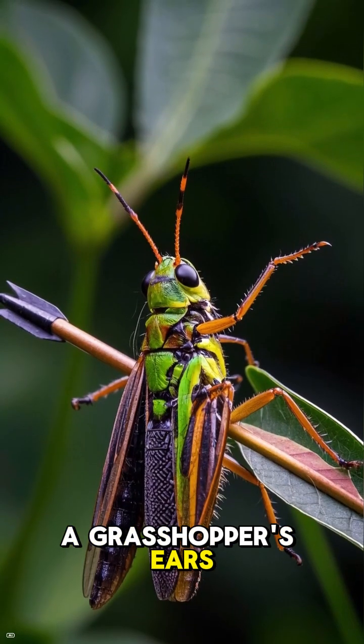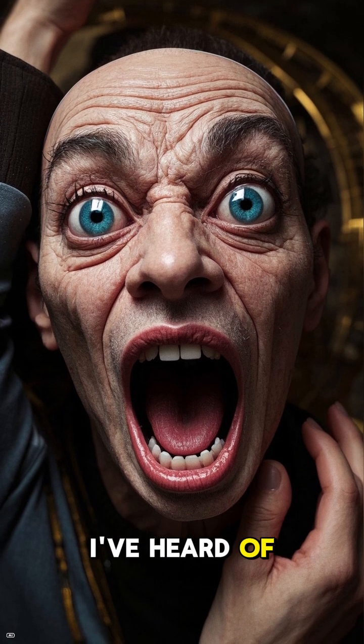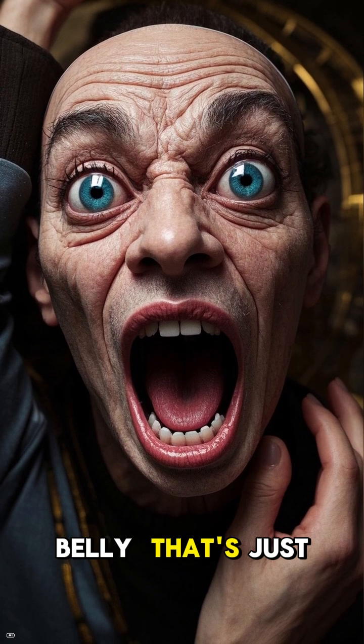A grasshopper's ears are actually located on its belly. How crazy is that? I mean, I've heard of belly buttons, but I've never heard of ears being on a belly. That's just wild.